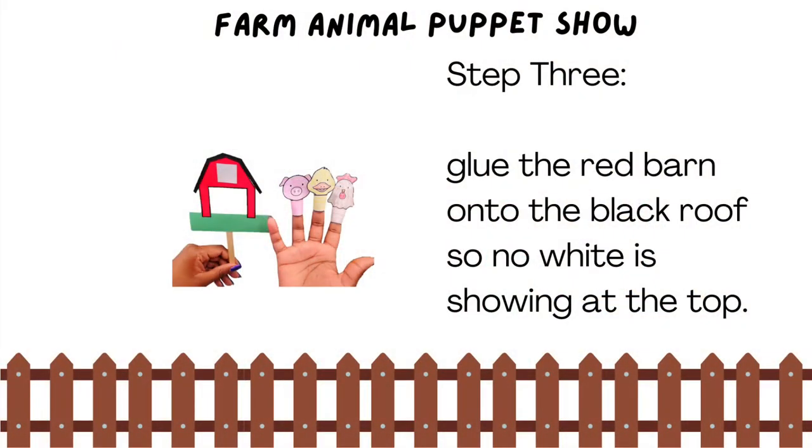Step 3. Glue the red barn onto the black roof so no white is showing at the top.